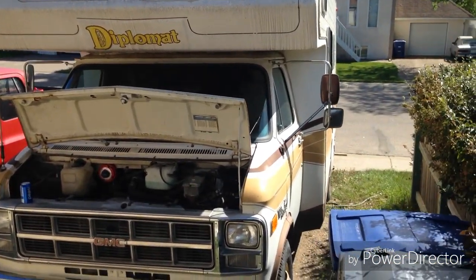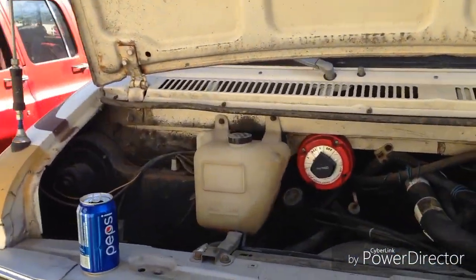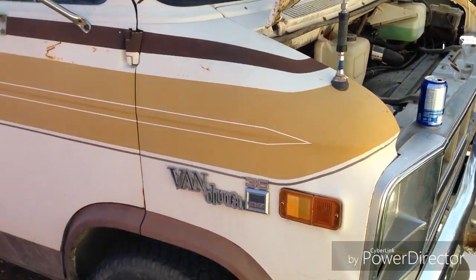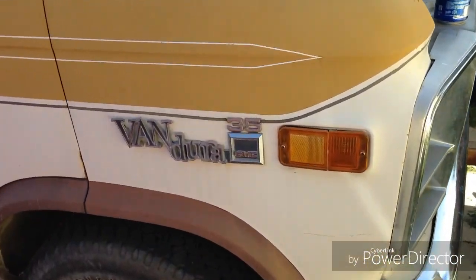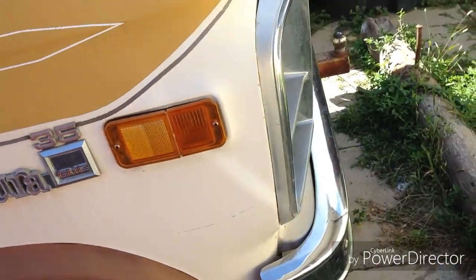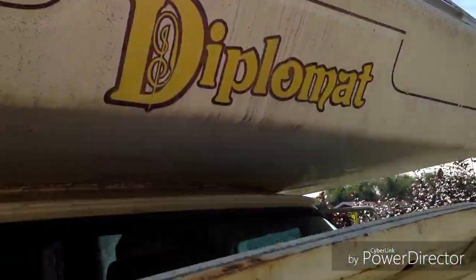Hey guys and welcome to Aaron's Automotive. Today I'm going to do a quick little walk around of my short little Class C motorhome. It's a 1978 GMC Vandura 35. It's a 1-ton. The Diplomat Camper model.